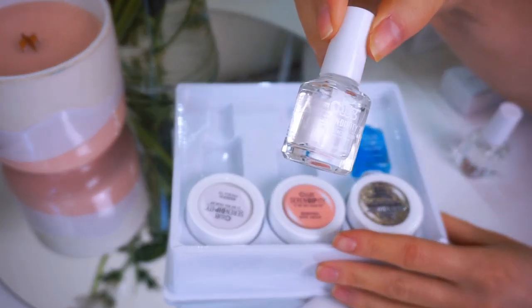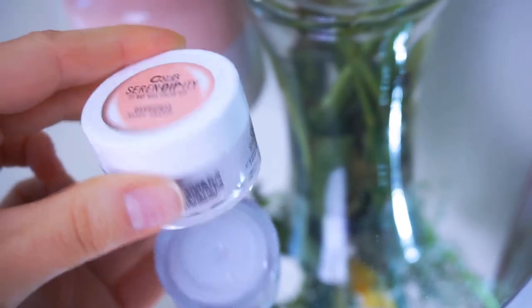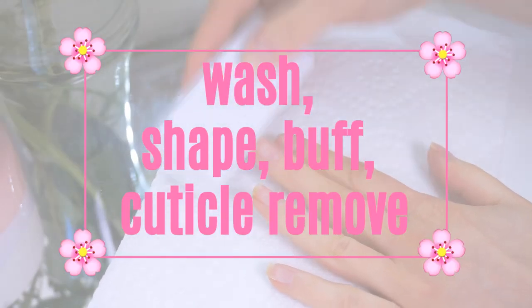This comes with the bonding gloss, instant activator, and brush cleaner. It comes with three different dip powders: French tip, More and More, and Three Wishes. It also comes with a file that has four different sides, which is really nice and convenient. What's also really convenient is that the directions are listed right on the back of the box.